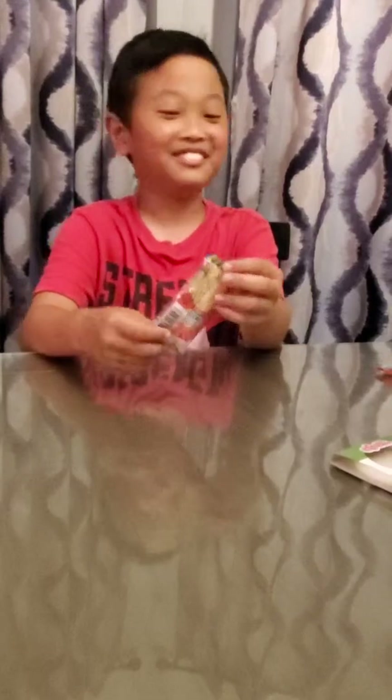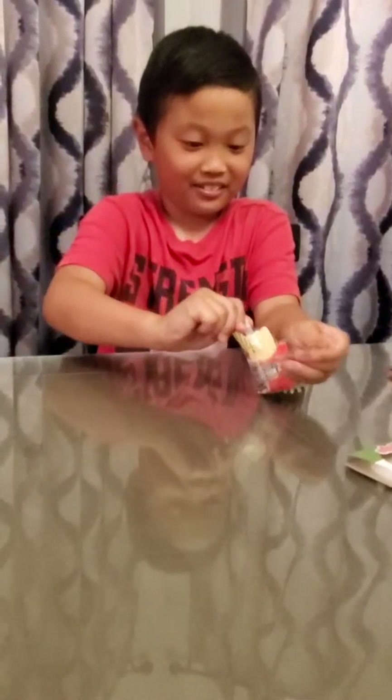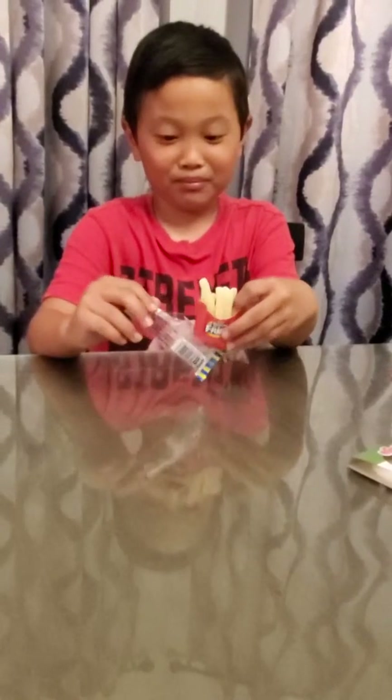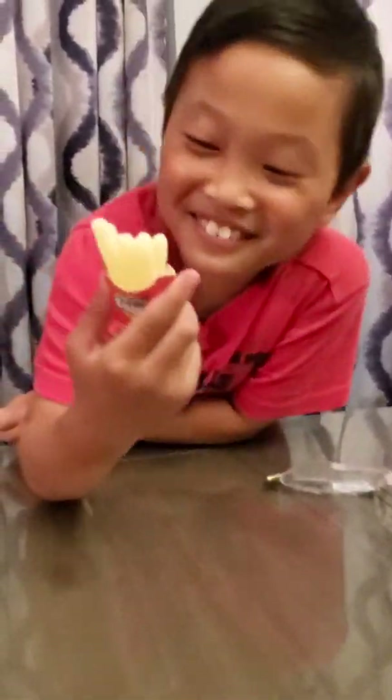Next up we got the gummy pizza - I'm saving the sour fries for last. With the gummy pizza, you get this box and you get to pull it out and there's your gummy pizza. Now you do have to take this wrapping off.